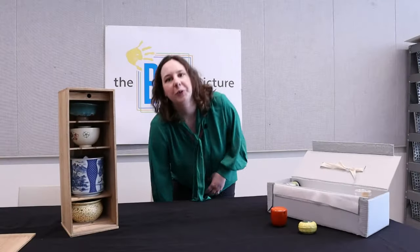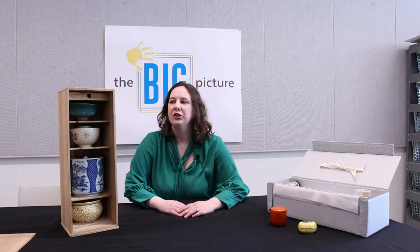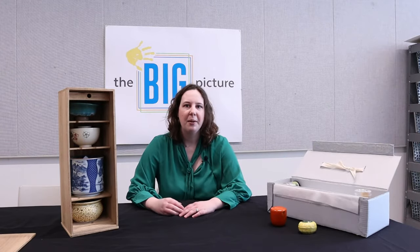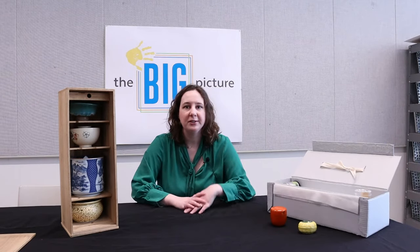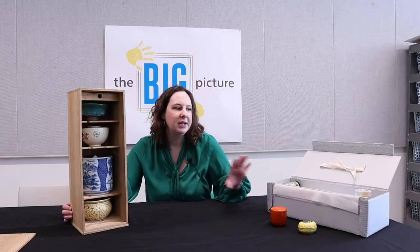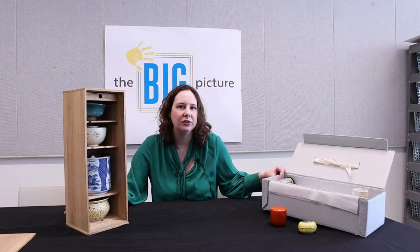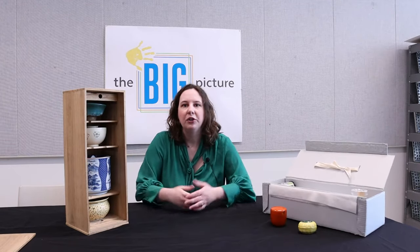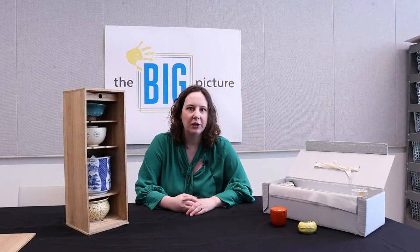Hello everybody and welcome back to our studios. Our next object is pretty special — we actually never really bring this out. This is our traditional Japanese tea ceremony set and as you can see just by looking at it, it has many different parts. Some parts are here in this wooden tea caddy and some are in the storage box. We're going to go over each of the different types of parts and explain what they are for.